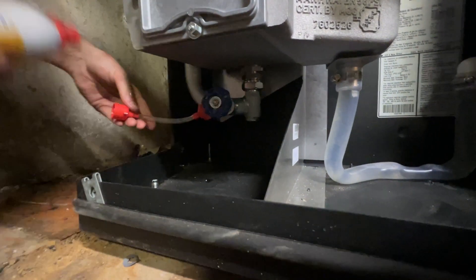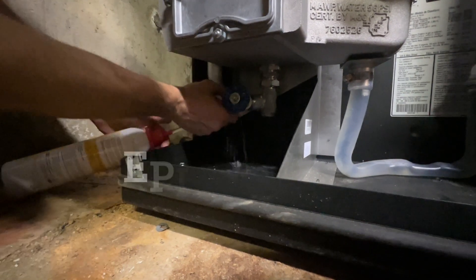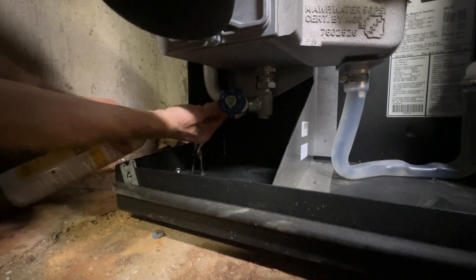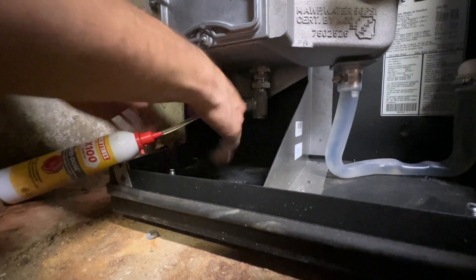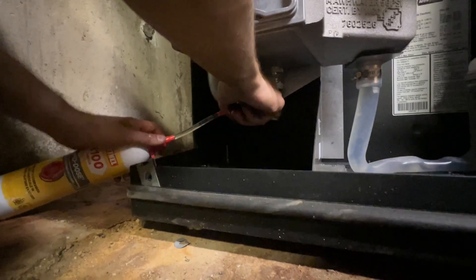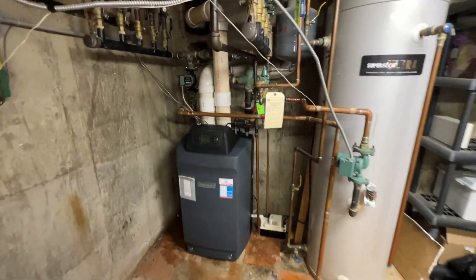I got the adapter hooked up to the boiler drain — that's included with the water treatment. Make it tighter. It popped right out. Then you open up the boiler water and it feeds it in. And here we are — the finished product.